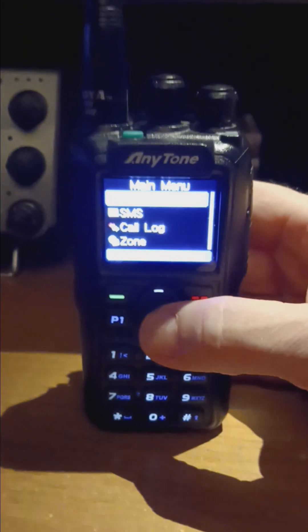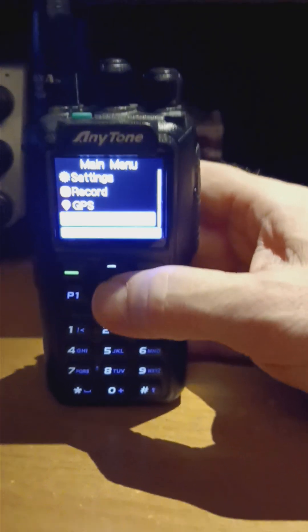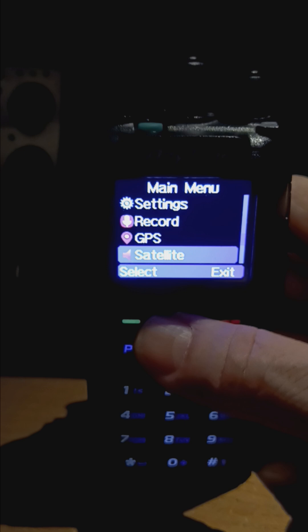Hit the menu, go down to a wonderful new one called Satellite. There we go — it says Satellite.